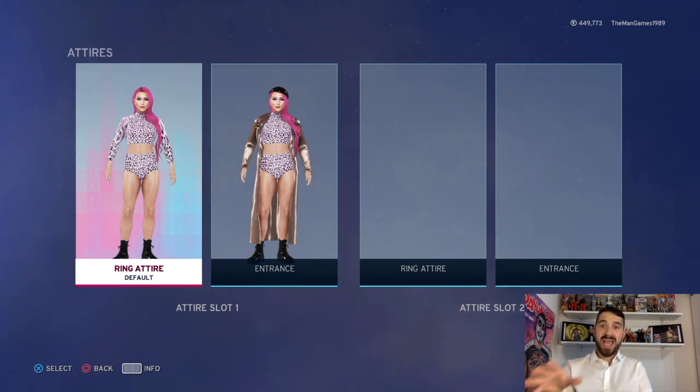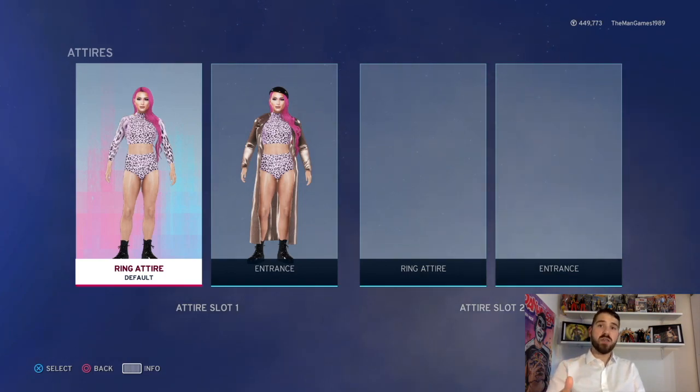We also did a reactions video to her debut on the channel as well, so check that out if that sounds like something you're interested in. Before we go into the how-to-create part, if you do enjoy the Man Games and enjoy this video, please think about subscribing, and also click that thumbs up button and let us know what you thought in the comments.